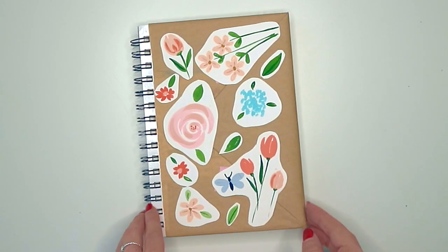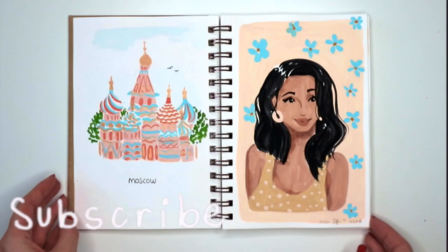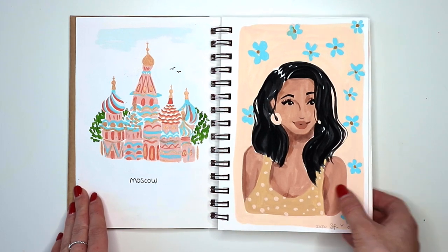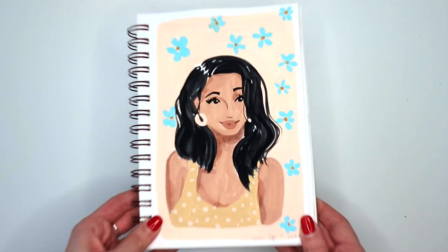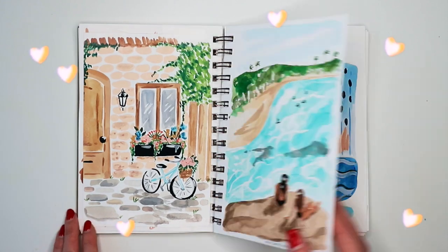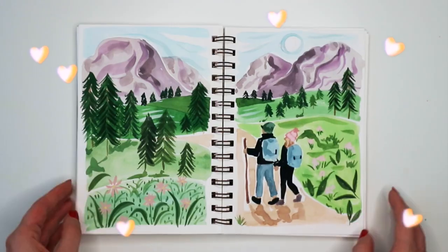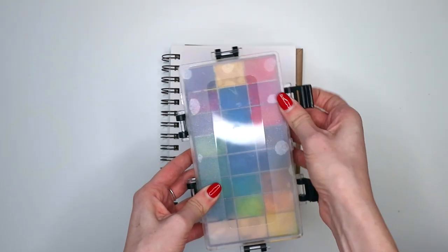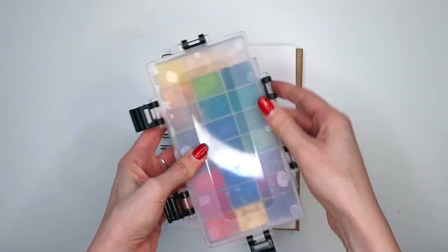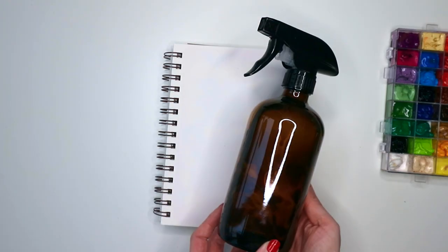For today's video I'll be using my Strathmore Visual Journal — I think it's the Series 500, it's quite a good little mixed-media sketchbook. I'll be using gouache transferred to a palette because the tiny tubes were hard on my fingers. I'll leave the link below, and I just use a spray bottle to wet the paints before I start.